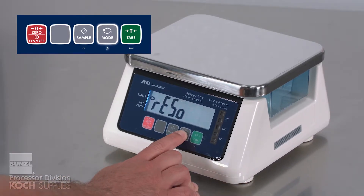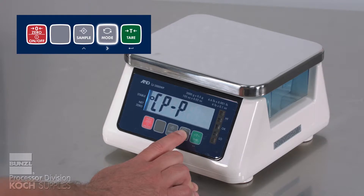As a reminder when programming, there is no back button. If you make a mistake, continue to use your up arrows to cycle through the digits or positions of the digits until you set your desired choice.